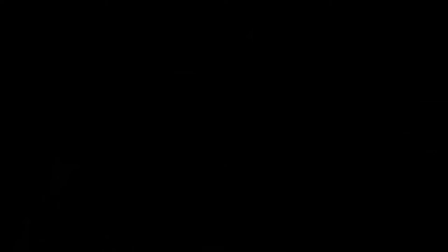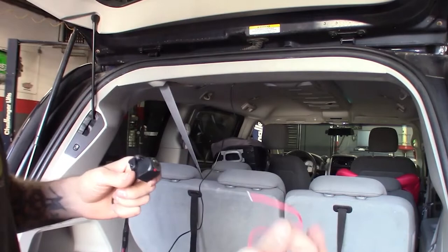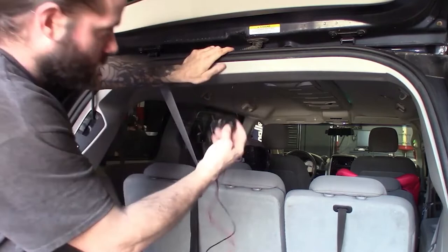All right guys, so we actually made it all the way to the back with something to spare. This red one is a reverse trigger, so we'll just run this to one of the reverse lights, and that'll trigger the backup camera feature. I'm thinking we'll probably just mount this right here. As long as it gets a view out the back window, that'll be your rear camera. It comes with screws — we'll use the provided screws, but for now I've got to clean up these wires.